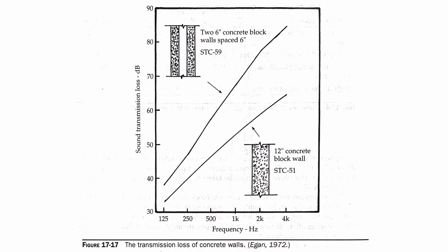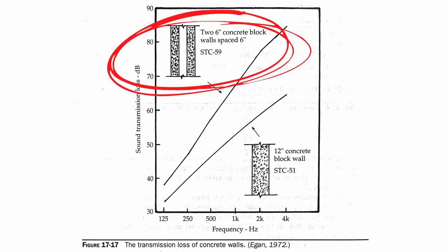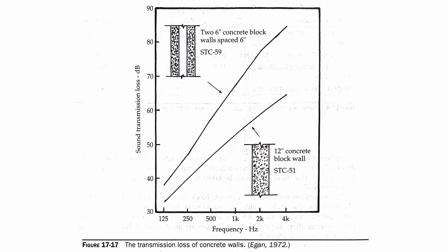Now we're going to look at a second chart from the Master Handbook of Acoustics showing the difference between a single concrete wall and a double concrete wall. As you can see in this graph, the single 12-inch concrete block wall has an STC of 51, while two six-inch concrete block walls spaced six inches apart gives you an STC of 59 — significantly better in sound transmission loss across the frequency spectrum.